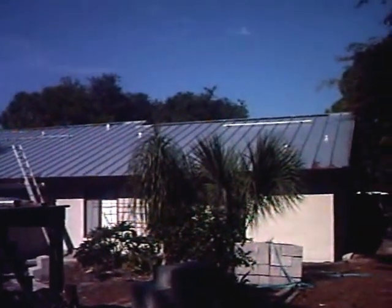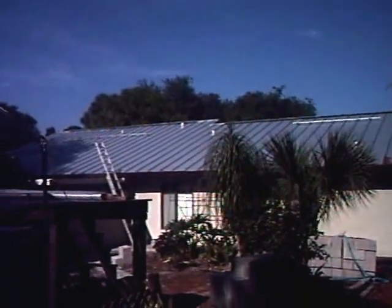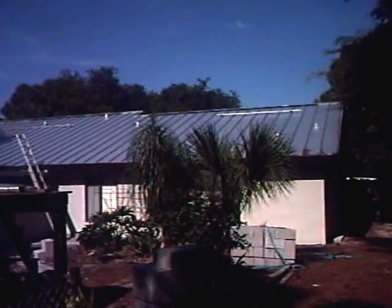This is the south-facing roof of my duplex — one solid standing seam metal roof that I put on a few years back. There's a video on the standing seam installation.